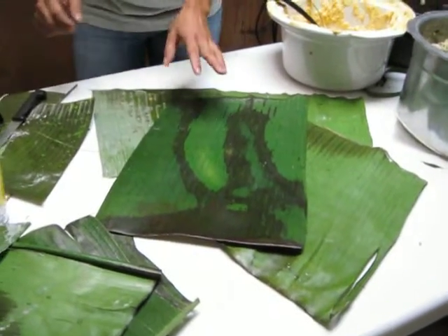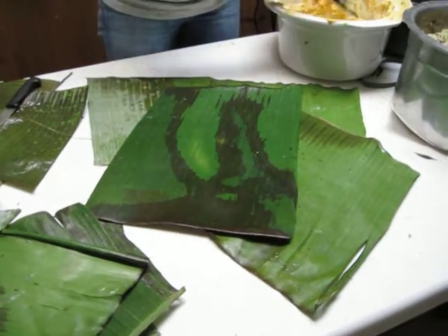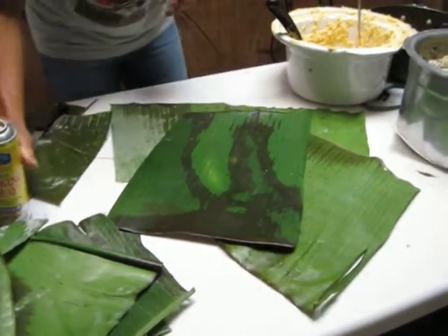Okay, now we're making tamales. What kind of tamales are we making? Tolimenses. Tamales tolimenses. That's right, Colombian tamales.